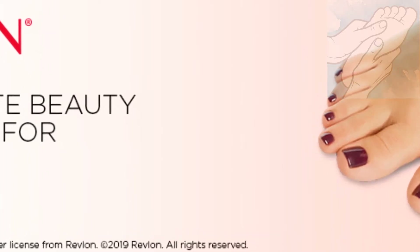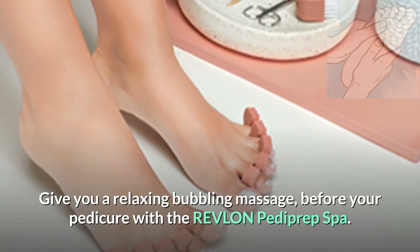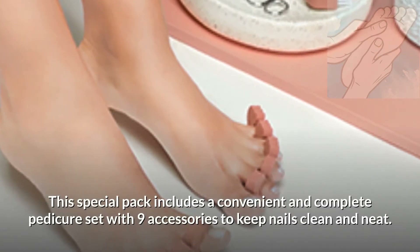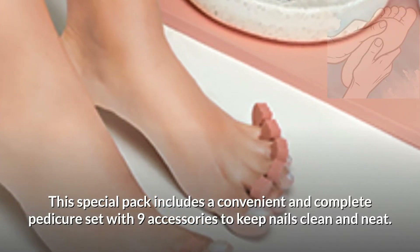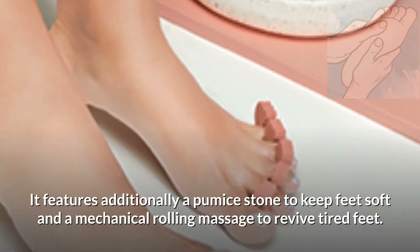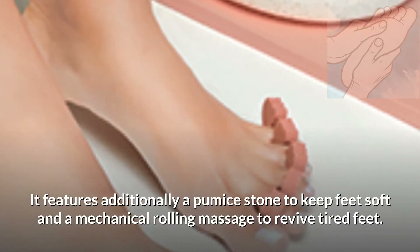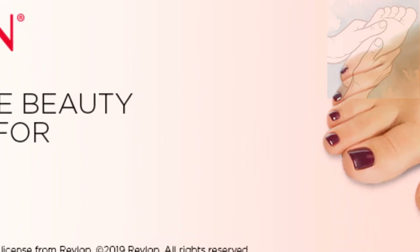Ultimate Beauty Treatment for Your Feet. Give you a relaxing bubbling massage before your pedicure with the Revlon Pediprep Spa. This special pack includes a convenient and complete pedicure set with 9 accessories to keep nails clean and neat. It features additionally a pumice stone to keep feet soft and a mechanical rolling massage to revive tired feet. Get your feet relaxed and ready for nail varnish application.